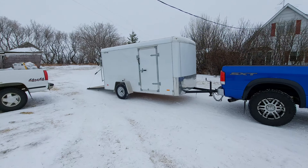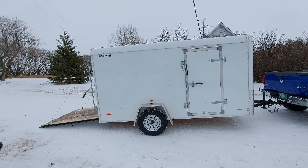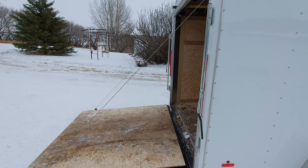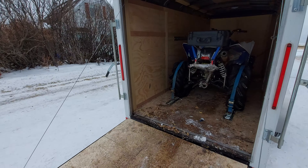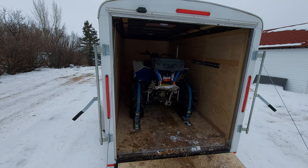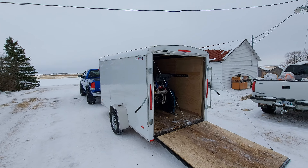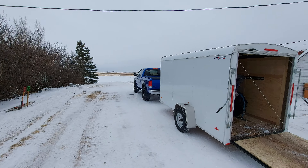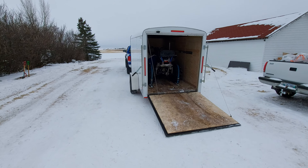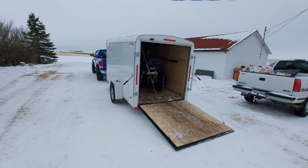I figured I'd take the truck and trailer in for a bath. Haven't washed my truck in a long time. But anyway, that is the setup on the quad — bike, trike, ATV, whatever you want to call it. It does not too bad. So if you have any questions on the truck, trailer, quad, the setup, or anything, let me know. You guys have a great day — talk to you later, thank you.